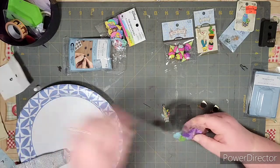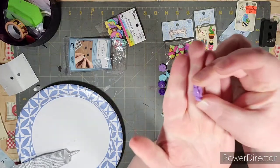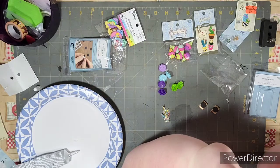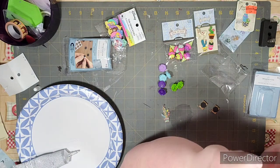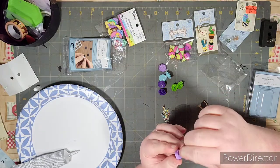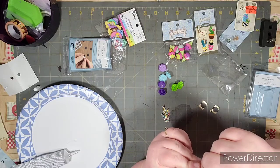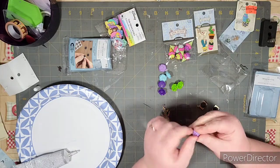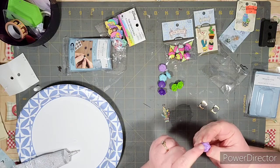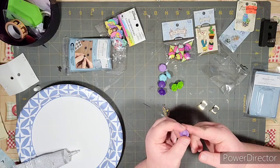I'll go ahead and open the buttons so you can see. Of course, with buttons they have a button loop hole on the back, and these ones just seem to be held on with a little bit of glue. I'm going to use some pliers and just cut or pull those off. Like I said, this is trial and error — I've never made any of them before.